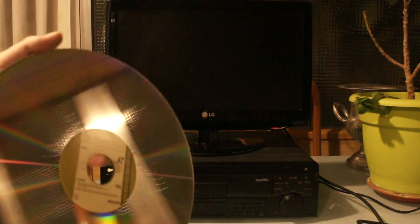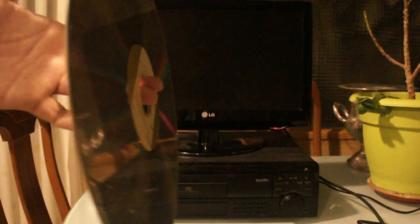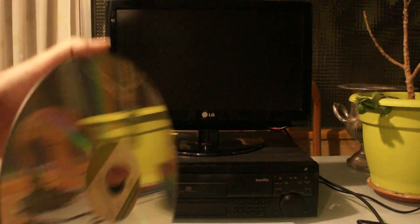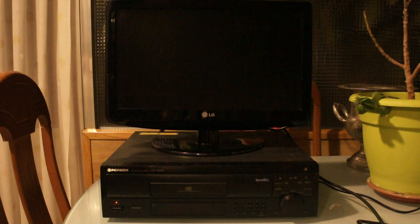I have nothing to say about the format that hasn't been said already, so if you already know what Laserdisc is, skip this part. But Laserdisc is a way of storing analog video and digital or analog audio on an optical disc which is the size of an LP record. It's optical, it's double-sided, and the video is recorded in an analog way.